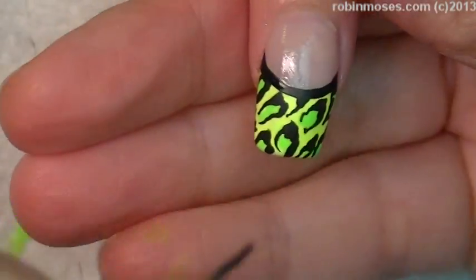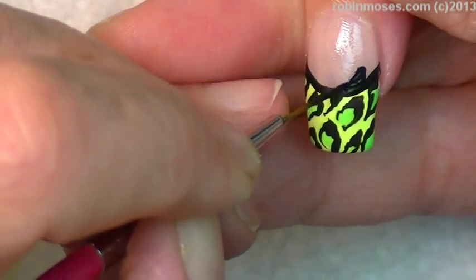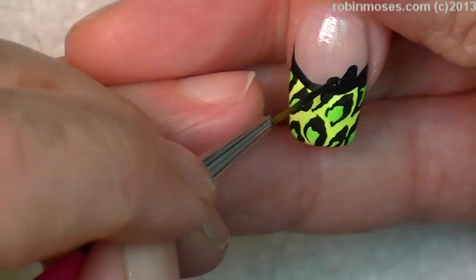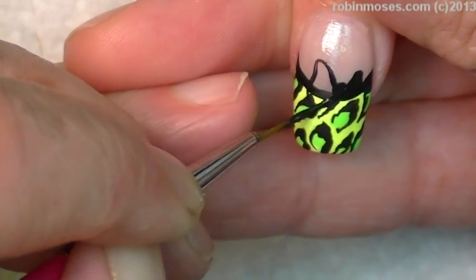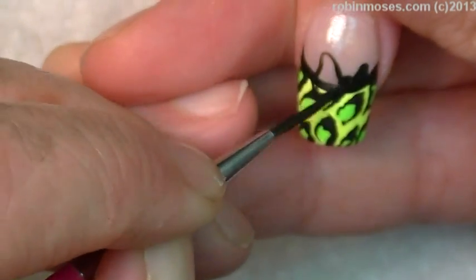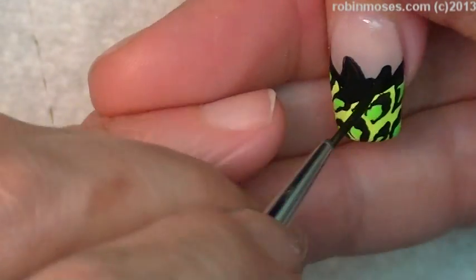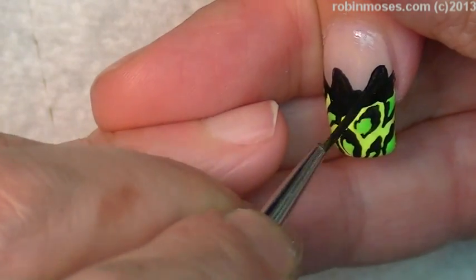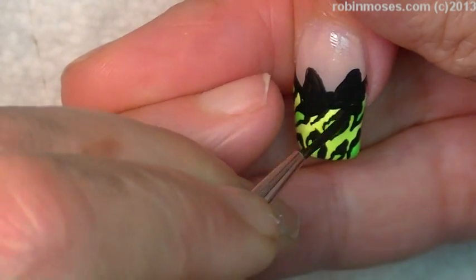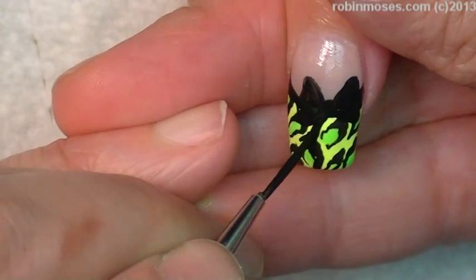You guys can do this eight million different ways, truly. You can add gems, you can do huge bows like this, or languid or small bows, or no bow at all. But I think the bow adds a little bit of girliness that makes it a little bit cuter.